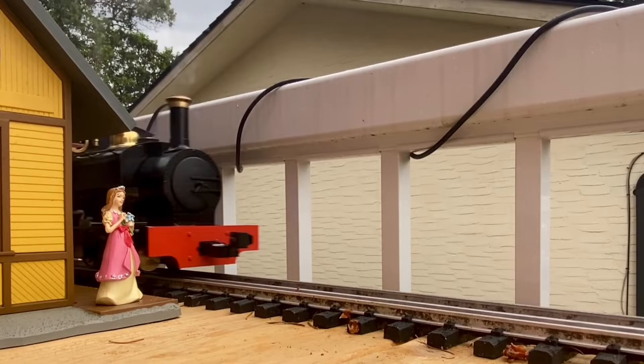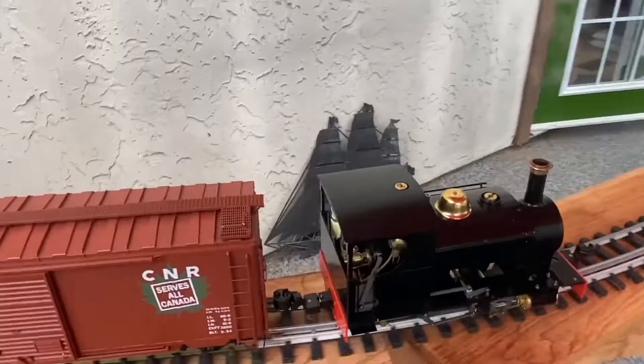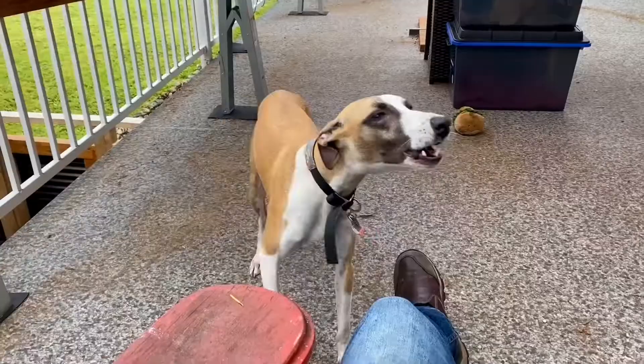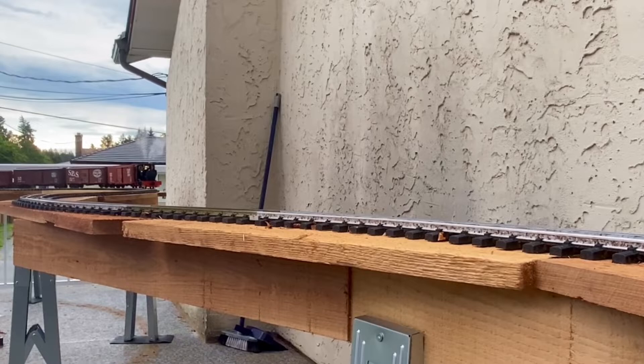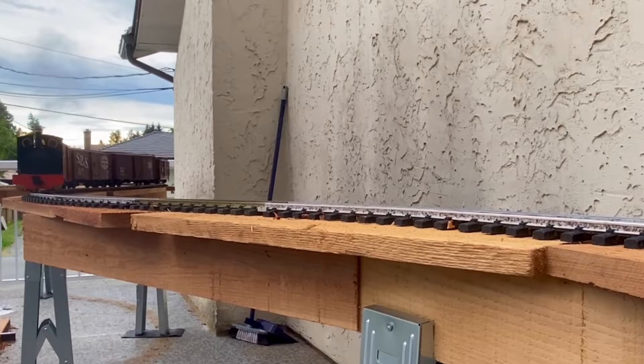I turned down the steam regulator a little. I do really like the sound of that chuff — just listen to the sound of this. Isn't that lovely? Doggy doesn't quite get the trains. Of course in real life this kind of locomotive wouldn't be pulling these kind of rail cars, but I just wanted to put some weight behind it to see what the chuffer sounded like.